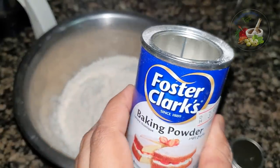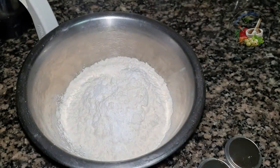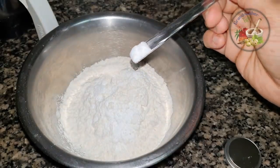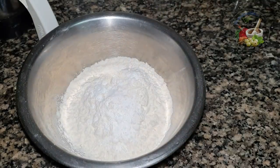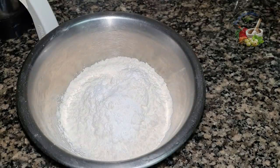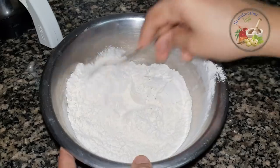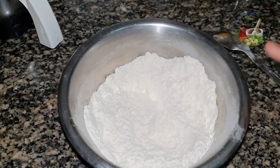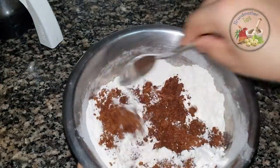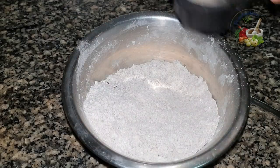We will add baking powder and soda. We will add 1 tablespoon of baking powder. Then add the biscuit and mix it in.